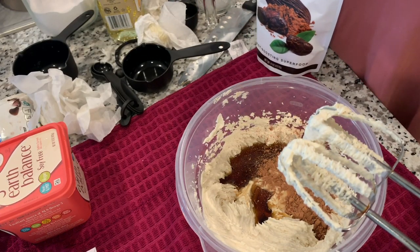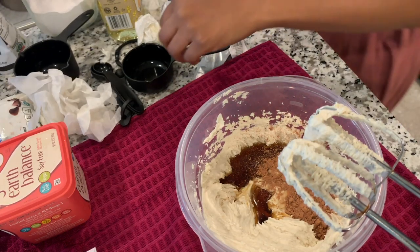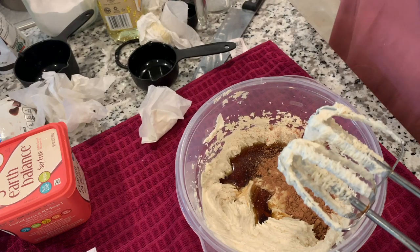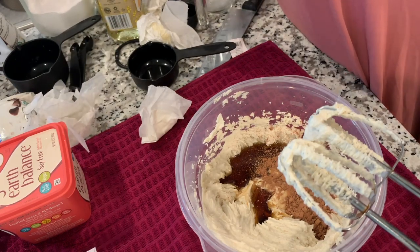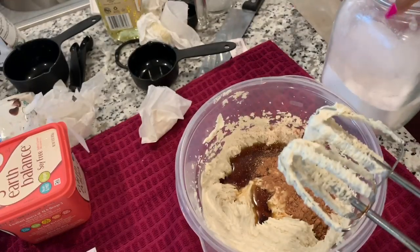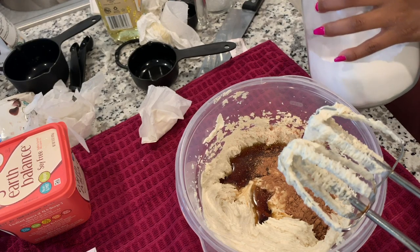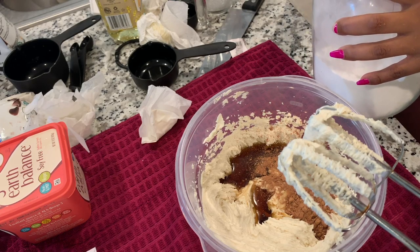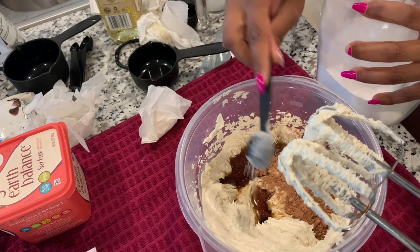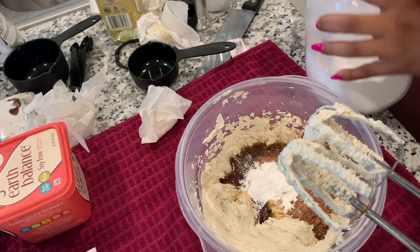I need a tablespoon of cornstarch. I'm going to throw that one back in — I have a half-tablespoon measure right here, I'll just use this twice. I've got some powder right here. One. Two.